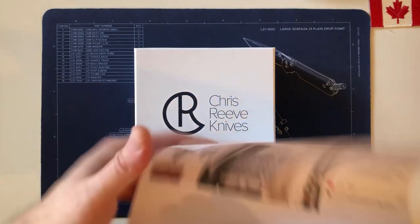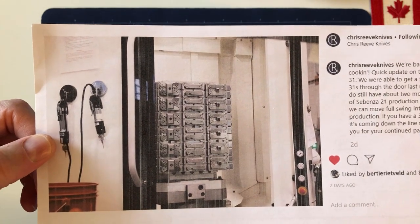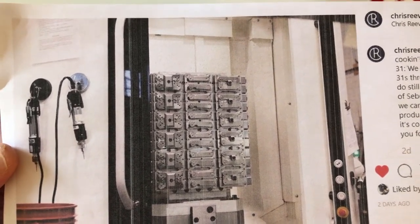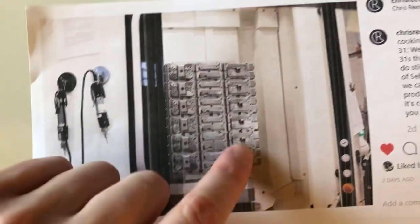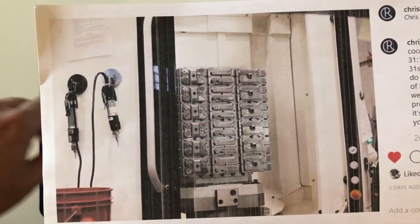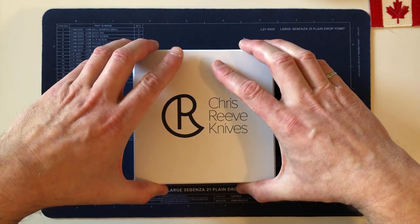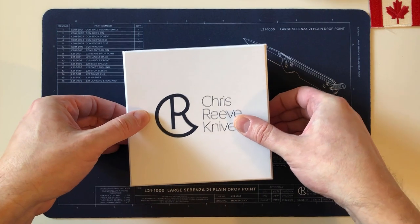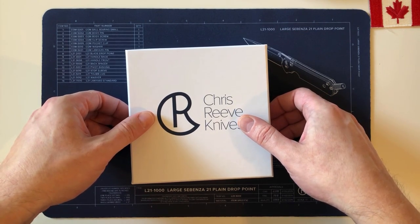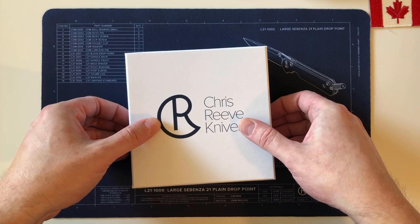Chris Reeve put out an Instagram on January 7th showing direct-order customer 31s in production. The handles of my knife, Will G's, and Alec's might be in that photo. It was almost seven months to the day, then it took a few days to ship. It sat in Boise for a couple of days, then shot from Boise to San Francisco to Toronto to me between Wednesday and Friday.